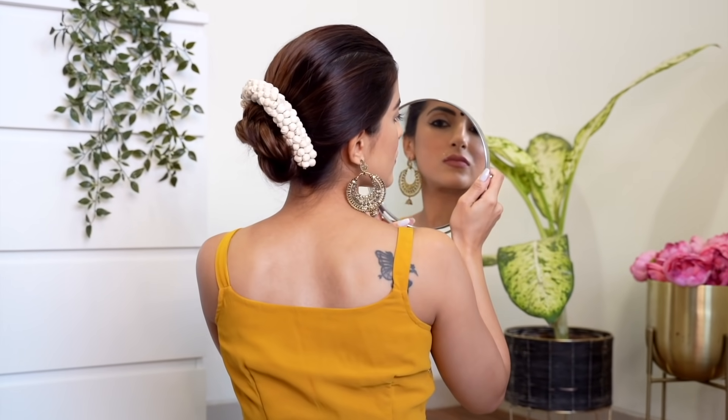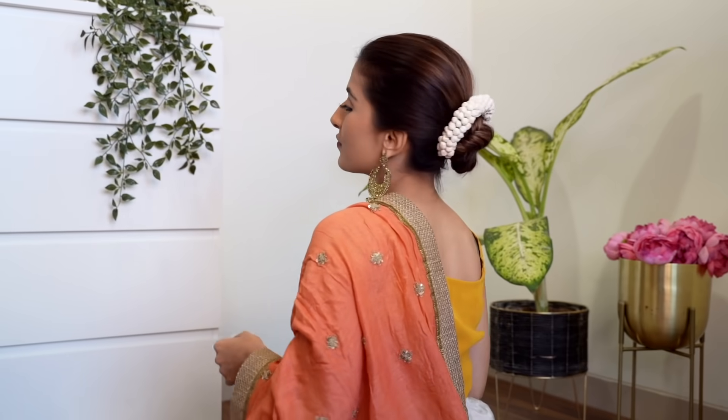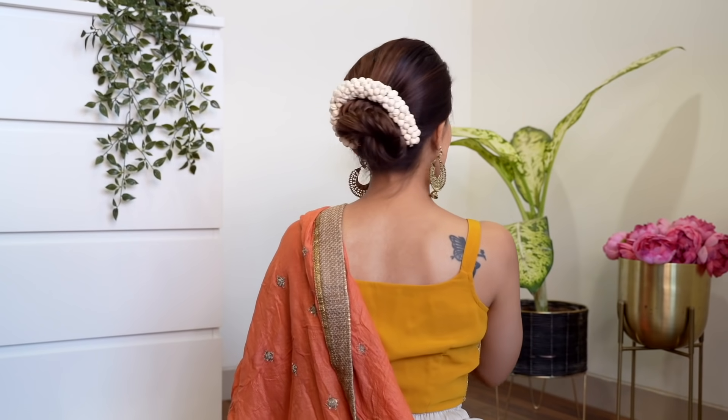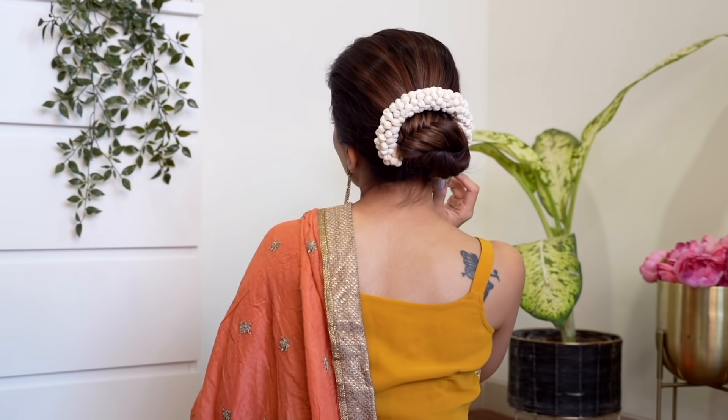And this is how the second bun hairstyle looks! I love how intricate the braid looks — it's super unique and you won't find too many people wearing a bun like this. If you want a hairstyle where you're standing out, you can totally go in for this. I hope you guys like these two bun hairstyles — please create these for your upcoming wedding occasions and events.